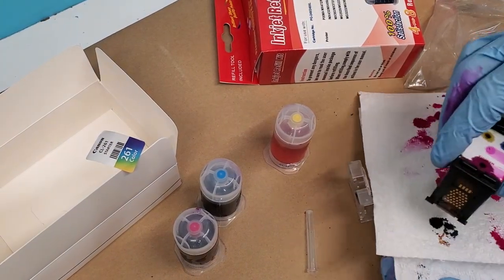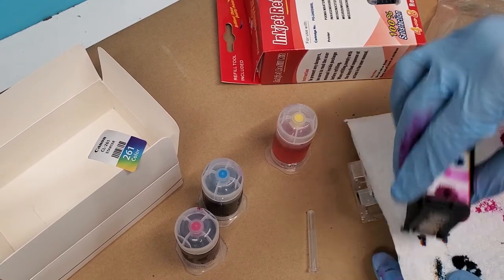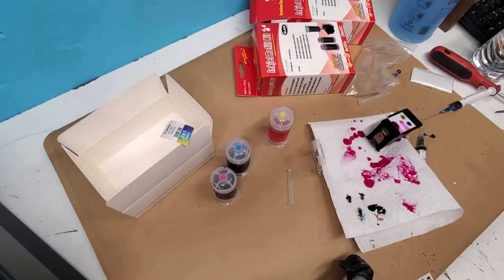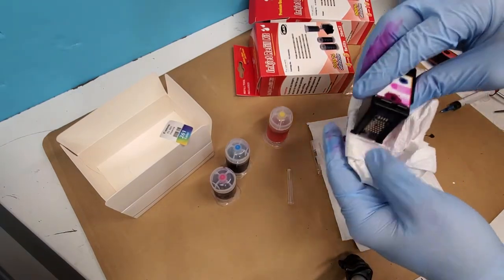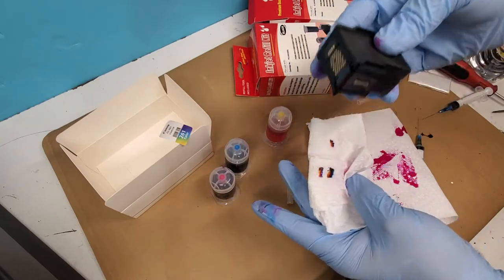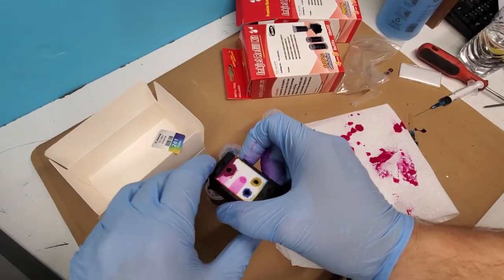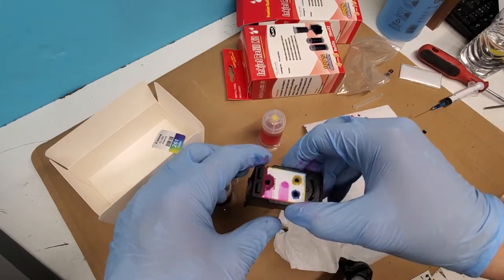There's a color stamp here. If you just tap it on a napkin or paper towel it's going to show the three colors. It doesn't look like we contaminated any of the colors, so the guide we have here is the correct one. We can go ahead and install it into the printer and keep using it.